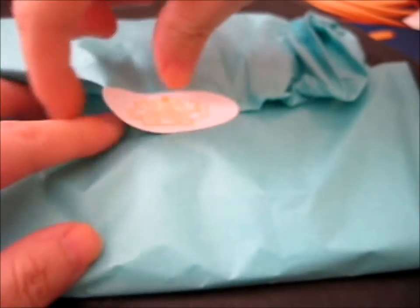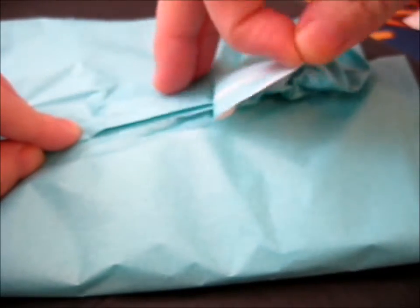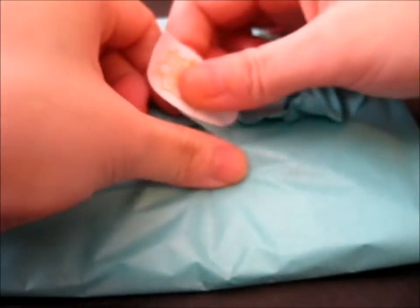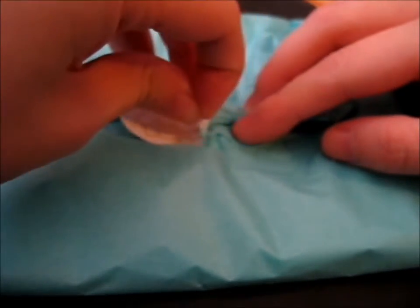This is so cute. It's a little sticker. As you might know, I've put various things in my scrapbook, so I'm going to put this in there too.